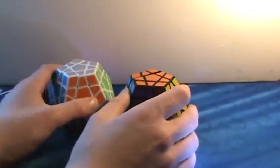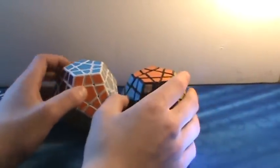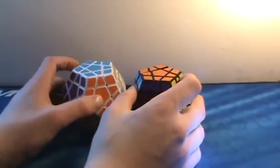Up next, a puzzle that I personally think should not be a WCA event — Mega Minx. It's fun but I just don't see why they would have this be an event and something like a 3x3x4 not. But it's really fun, it's fast — the lube that comes with it is not the best, but it's a fun puzzle to solve.